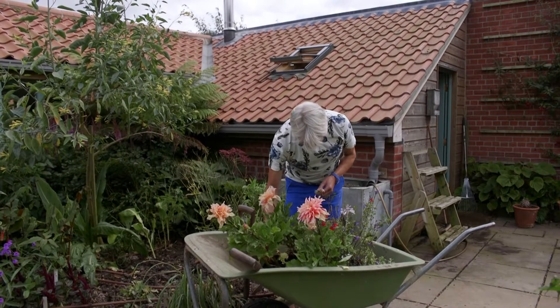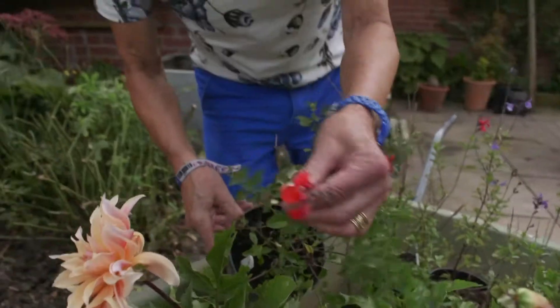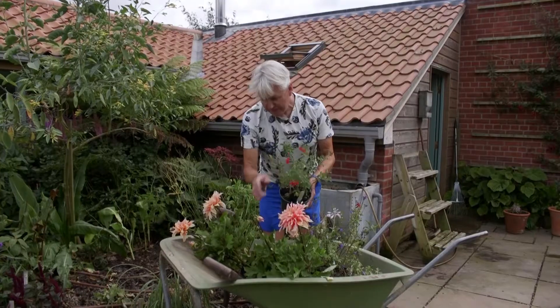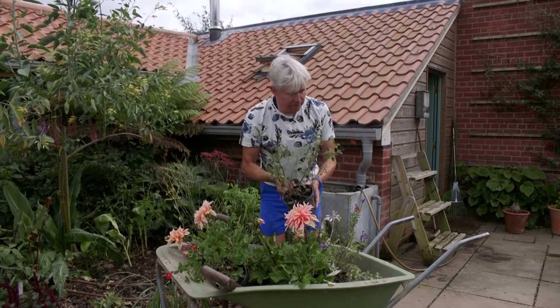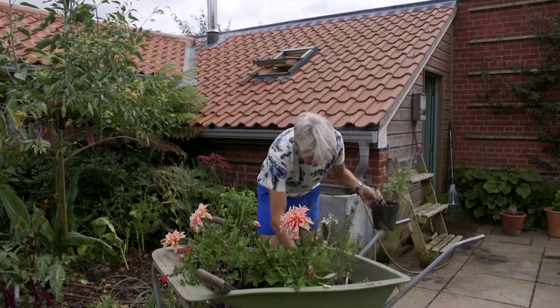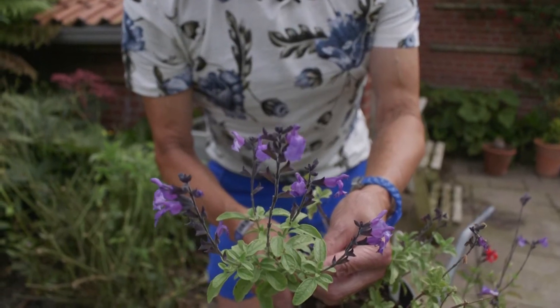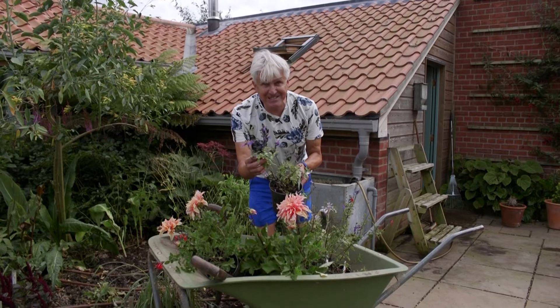We've also got a couple of salvias. We've got this wonderful blue-red salvia called Royal Bumble, and to go with that we've got one that was given to me by Ian Roof. Look at those lovely mauvy-purple flowers. Guess what its name is? Ian, you gave me Dilly Dilly — can you believe that?